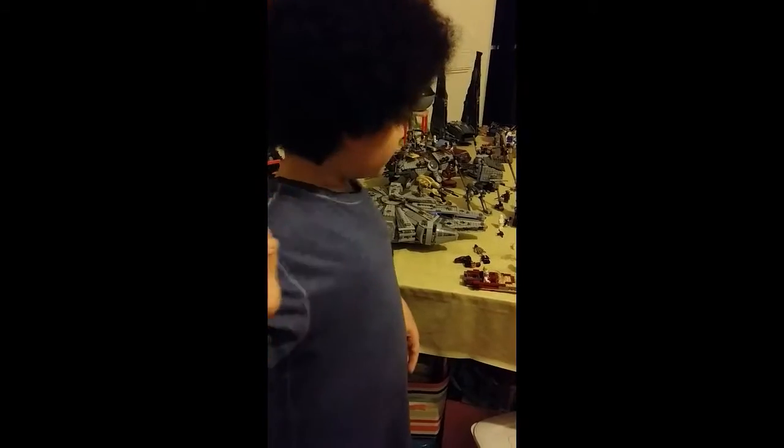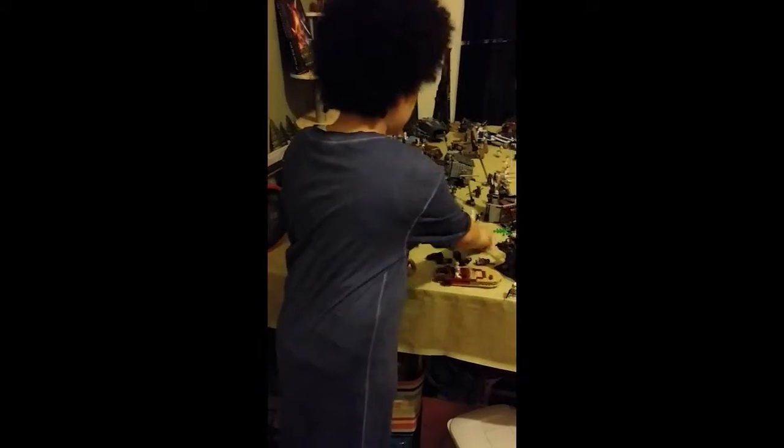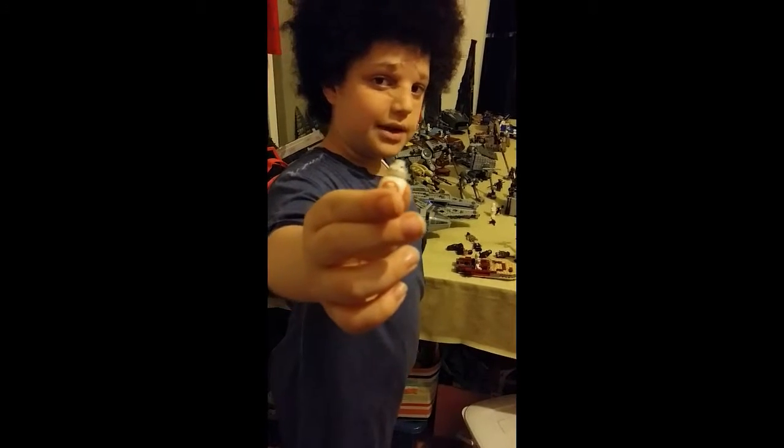This is the Kanjiklub leader who's trying to steal the plans of BB-8, and this is one of his members. This is BB-8, my most favourite character in The Force Awakens.